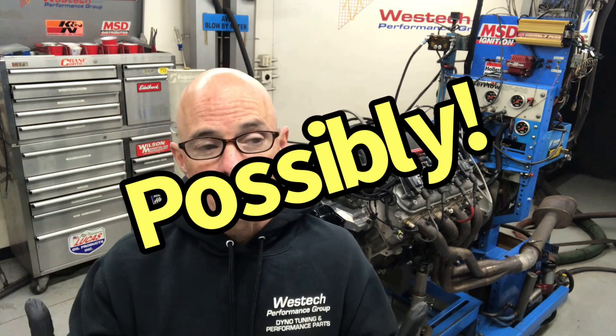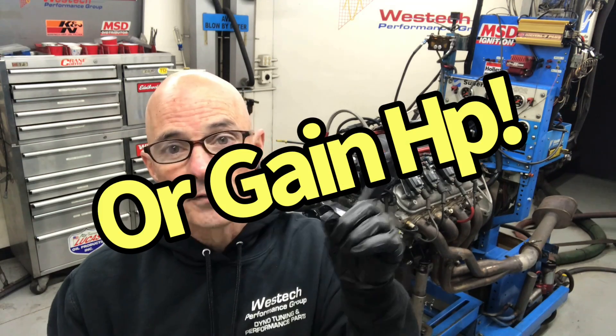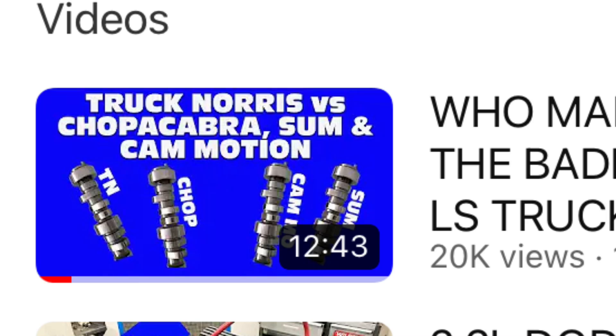What happens is oil pressure will actually push past the plate — low oil pressure, not good. Low oil pressure to the lifters allows them to bleed down and we lose power. Not a good situation. You can take a look at the other video on the cam swap and see exactly what I'm talking about.